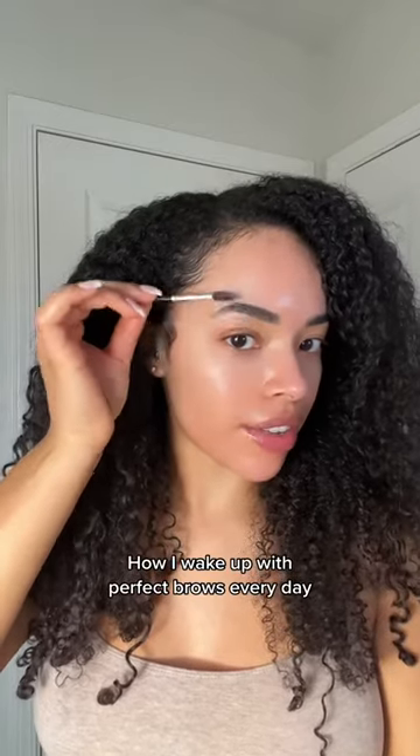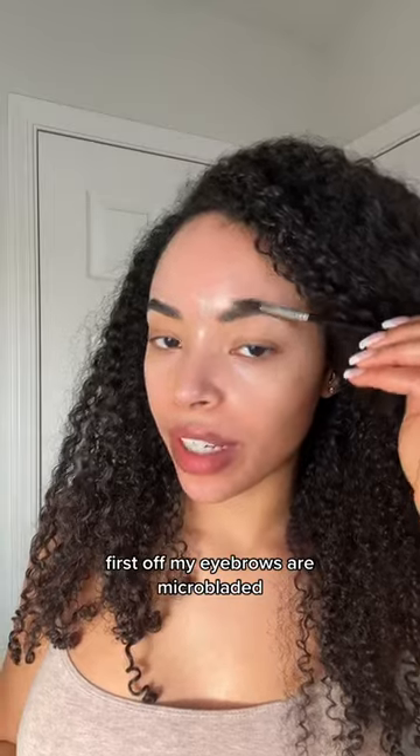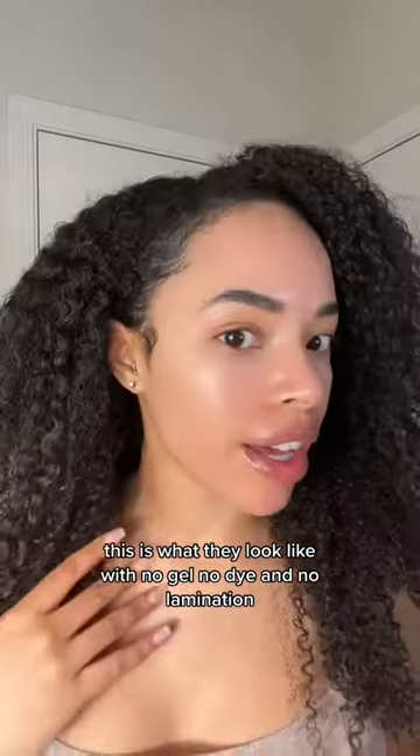I wake up with perfect brows every day. First off, my eyebrows are microbladed. This is what they look like with no gel, no dye, and no lamination.